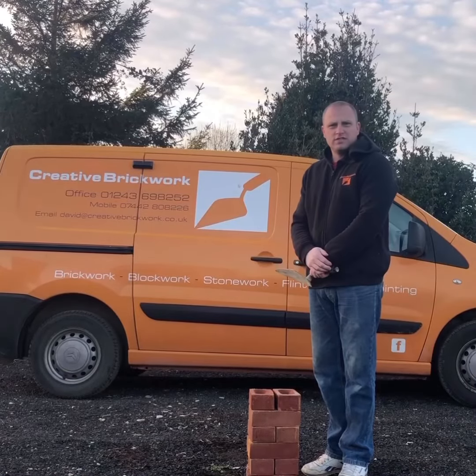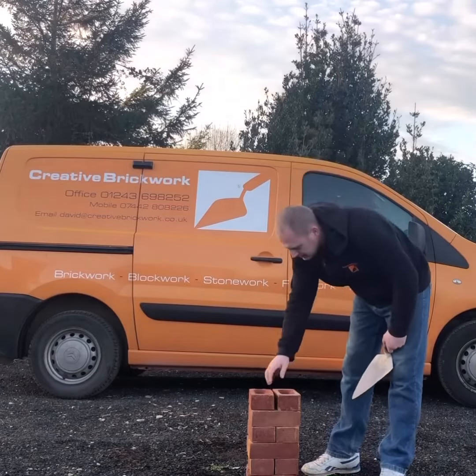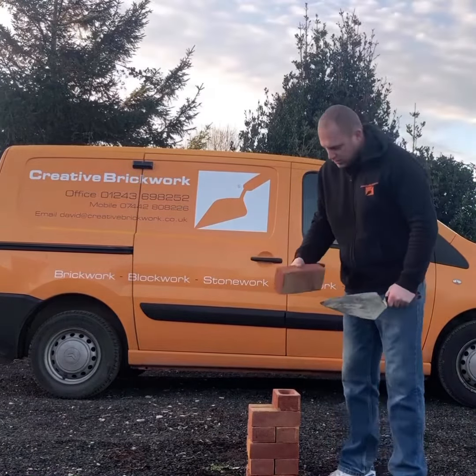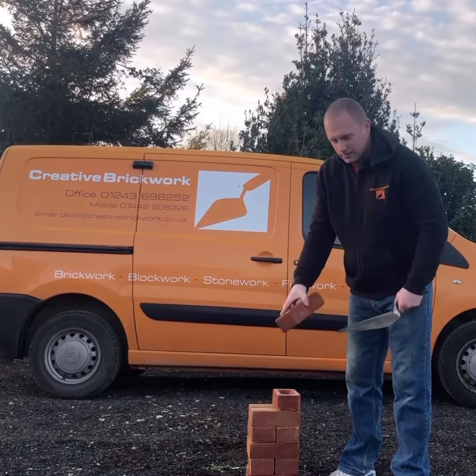Hello everyone, it's David from Creative Brickwork and today I'm going to show you how to flip the brick. When you pick a brick up, you want your thumb on the face side of the brick and always frog up.